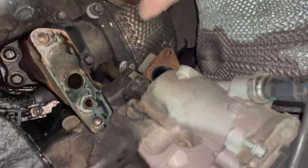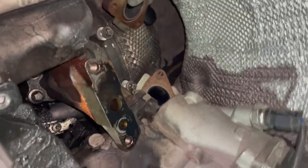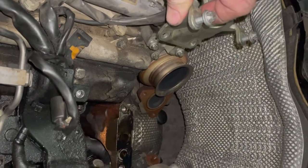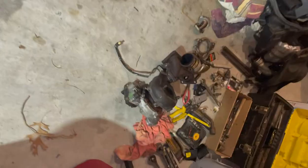Those last two E12s did the trick to free the turbo. Even then, it was difficult to maneuver out — I had to angle it just right and found I needed to remove the heat shield bracket to give enough wiggle room. With that bracket removed, the turbo is now out.